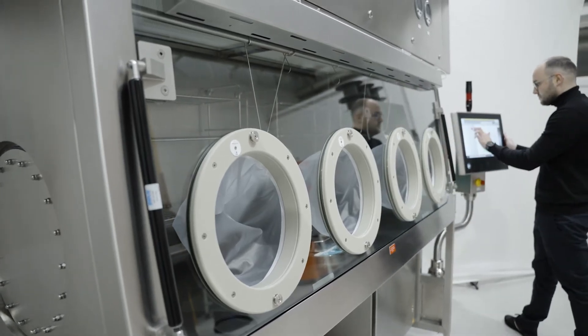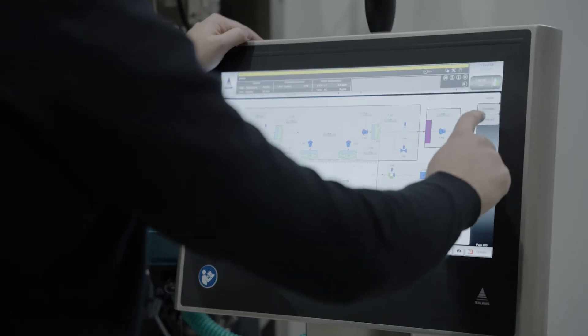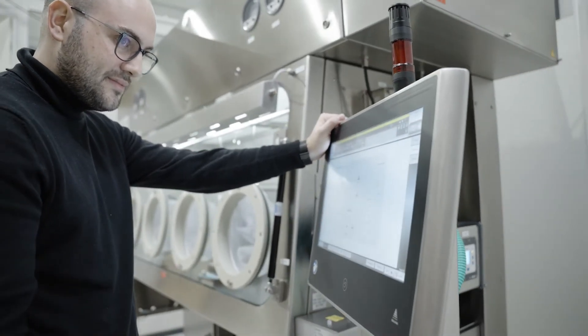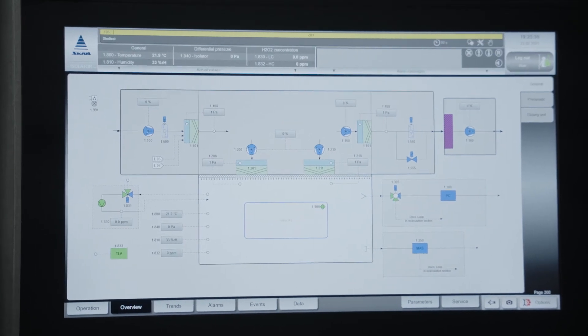And you profit from full data integrity with our SCADA system.